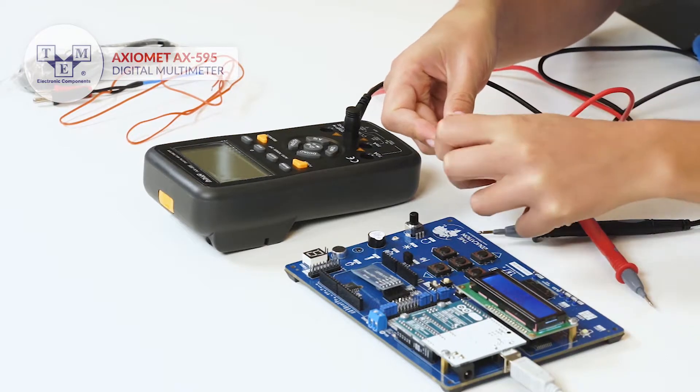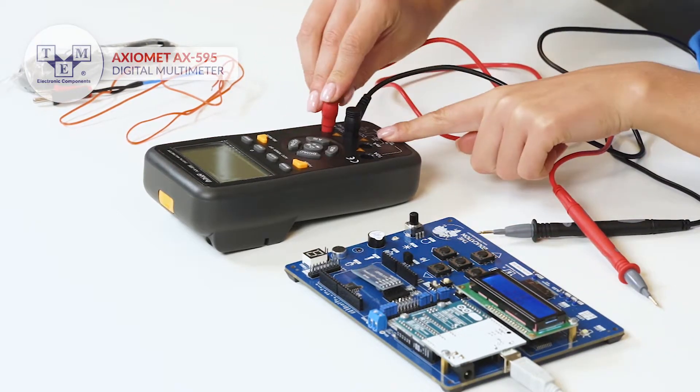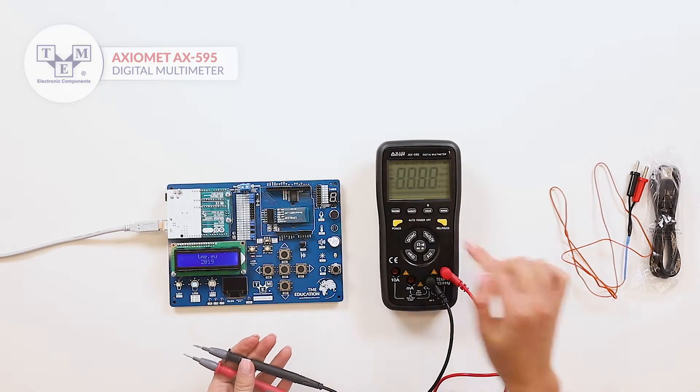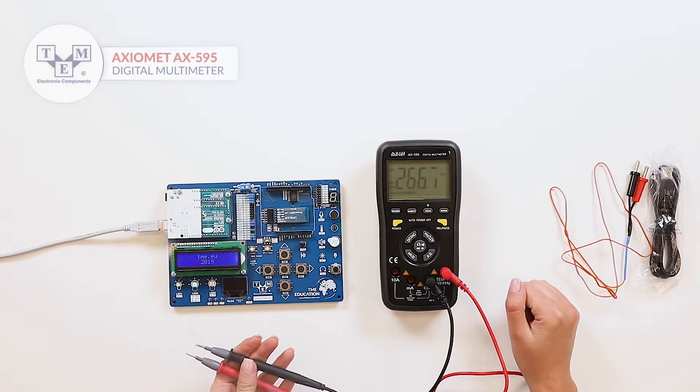The test leads are made of high quality material and conform to 1000 category 3. The meter has a 6000 counts LCD display with backlighting and a bar graph.